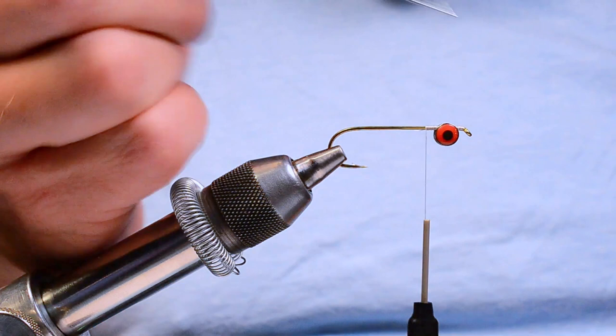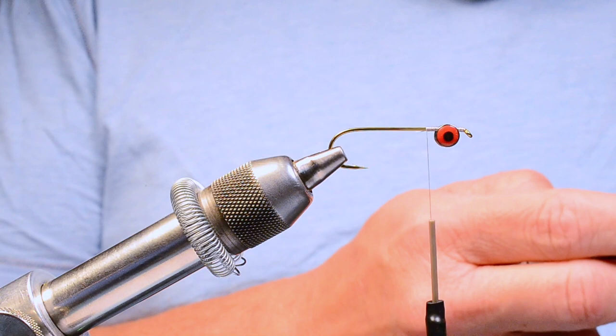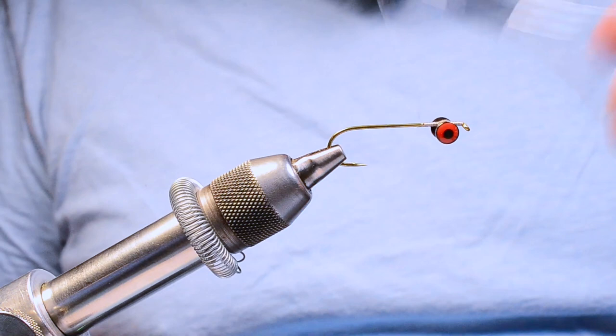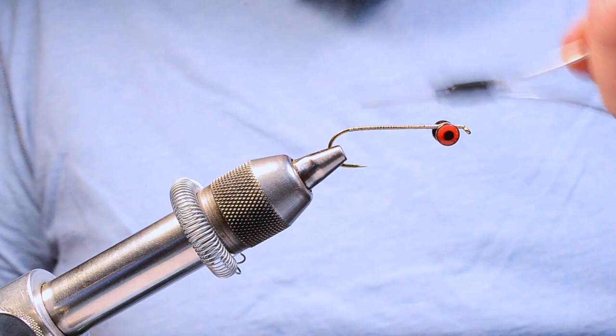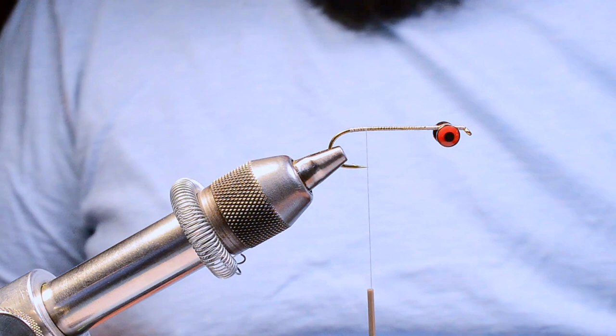I'm going to add a little shot of head cement to those thread wraps and run the thread all the way back to the bend. I want to dress the hook shank — it doesn't have to be completely covered, but I want to dress it all the way back to the bend, then bump forward just a little bit.